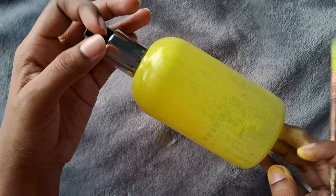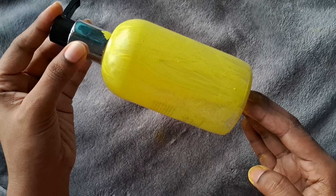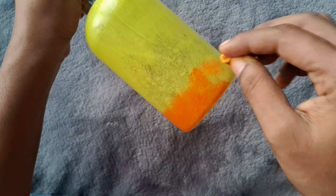I will use the yellow color. I can turn yellow color to this. This is the orange color.